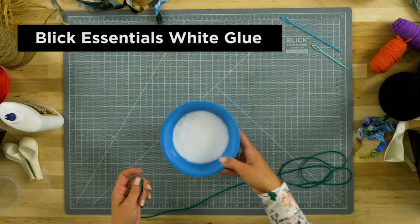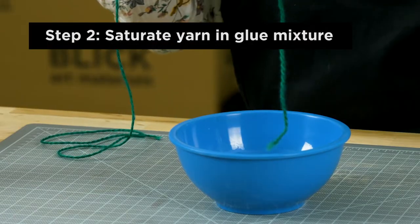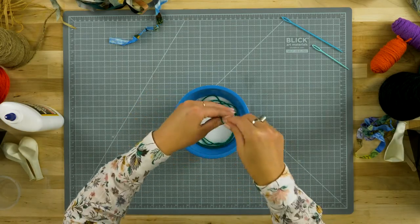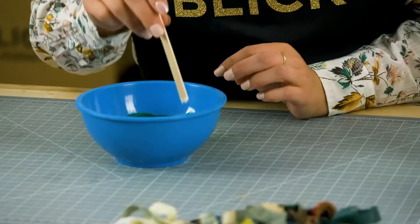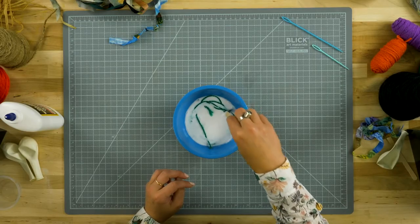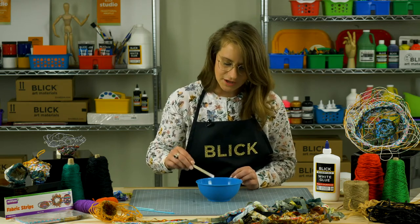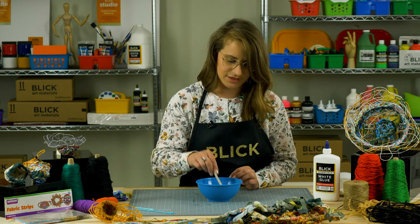I have a mixture of Blick glue and a little bit of water. I'm going to start by dropping my yarn into this mixture. Notice I'm sort of coiling it around, and that will also help keep it from tangling. Use a craft stick and press down. Be sure the yarn is completely saturated. It can even be left to soak for a while in the mixture, as long as it's not left in there so long that the glue begins to dry.